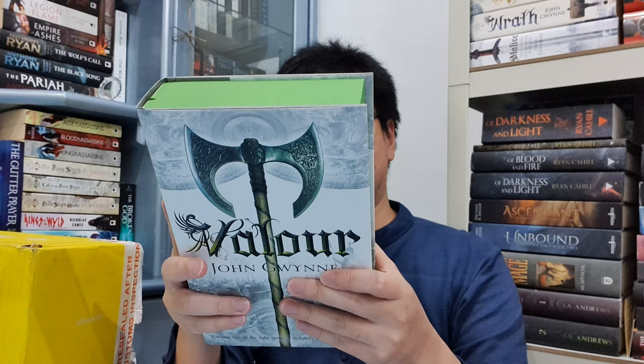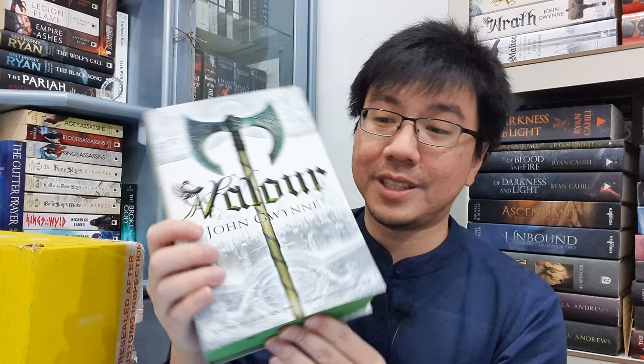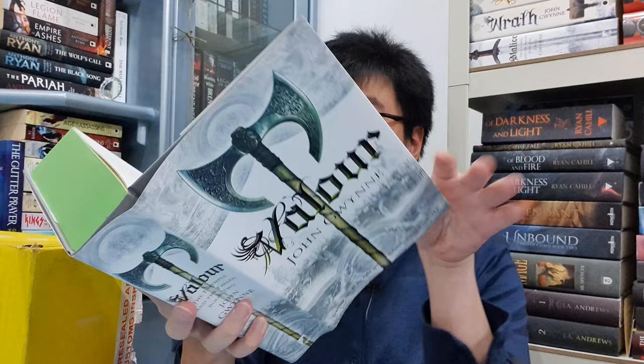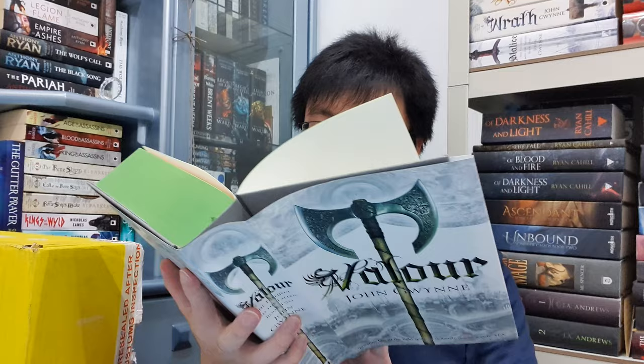This is so pretty, so beautiful. This is the hardcover of Valor — the second book in the Faithful and the Fallen series — and the spray edges are green. I think this one will have the same number as the one I got for Malice. And yes, it is the same number I got for Malice. And this is signed, and you can see the logo for the Broken Binding here.